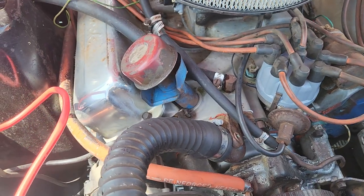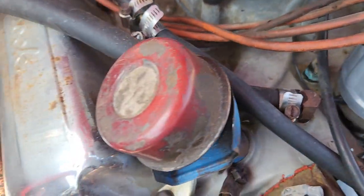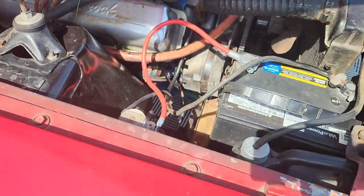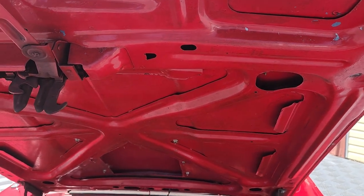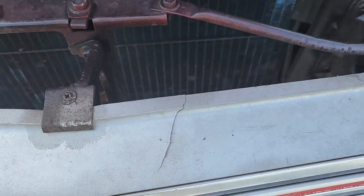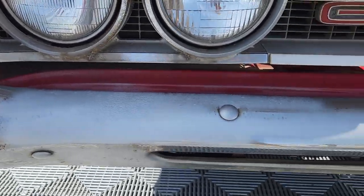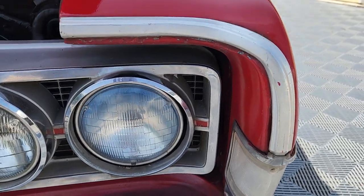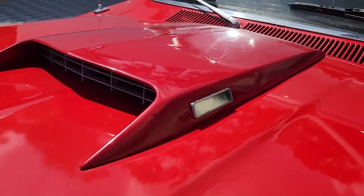It has power steering. We did do a cap, rotor, points, and condenser. You can see it out of the air breather. There's an aluminum intake — I'm not sure which manufacturer that is, but we'll fire it up in just a minute. You can see a little crack in the grille — those two spots — that's all I see. Bumpers need to be re-chromed. Stainless needs to be polished. See the hood scoops — there are some blisters on those.